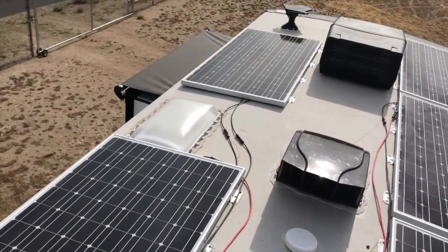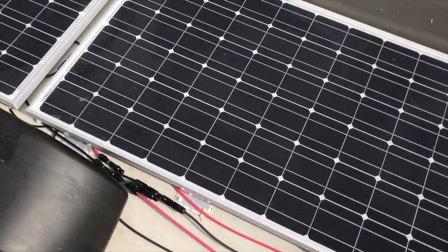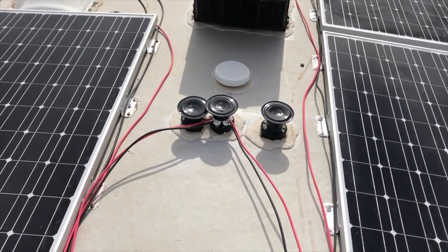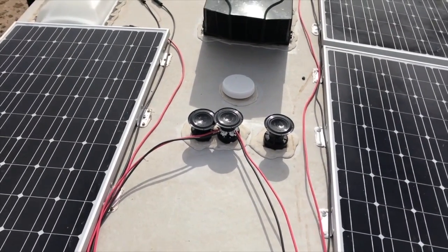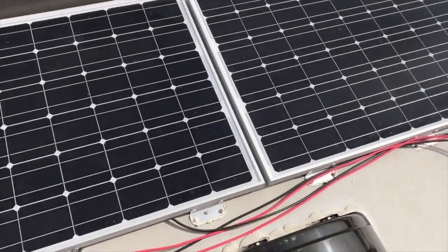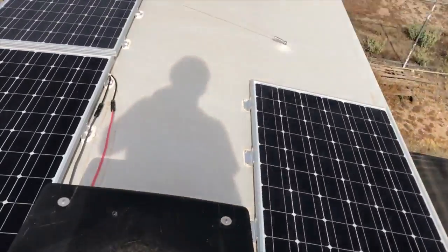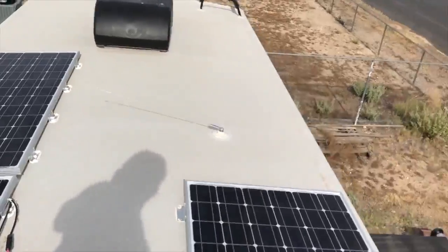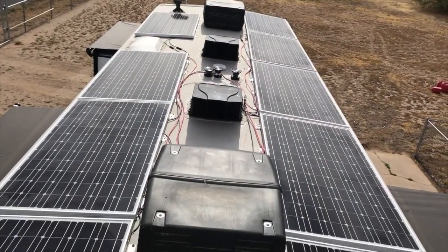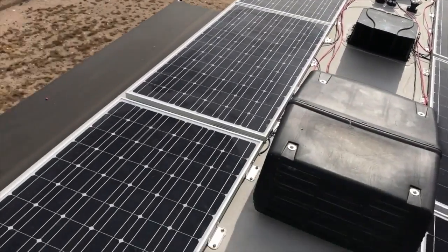Back up on top of the trailer — it's getting old climbing up and down. I still need to tidy up all the cables, but the cables are now run through the vent pipes and the vent pipes have the new Siphon 360 vent caps on them. Other than tidying up the cables, everything's plugged in. I'll run downstairs and check the voltage coming up to the circuit breaker, and if everything looks good I'll flip on the breaker and see what happens with these new panels.